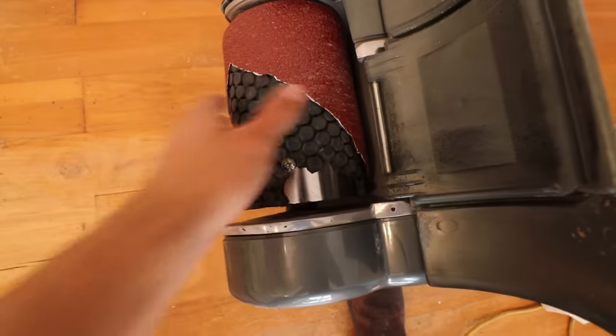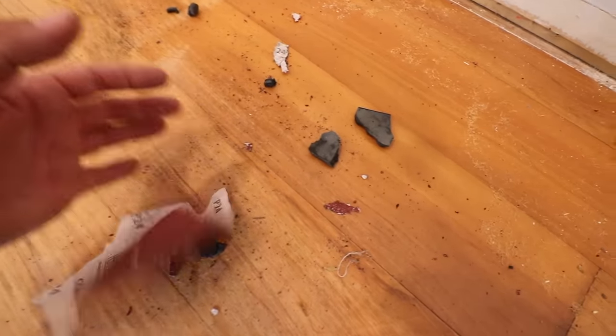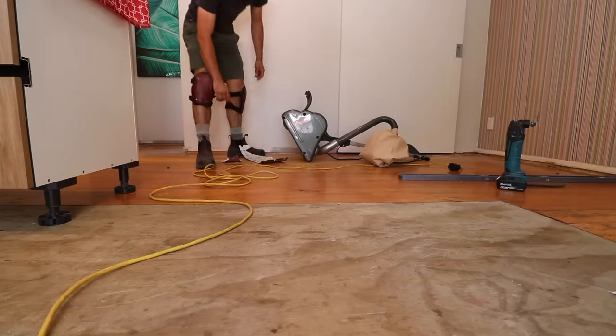Seem to have a problem — the sandpaper just ripped off and it took some of the rubber with it. I don't think that's supposed to happen. I talked to the guys at the hire place and they reckon it's because of the nails. There's definitely no nails sticking up, but obviously as you sand the different layers you expose the nail more. That could be it, or it could be more like a gouge on the timber. Either way they're gonna bring a replacement, and I'm gonna punch some nails in the meantime.